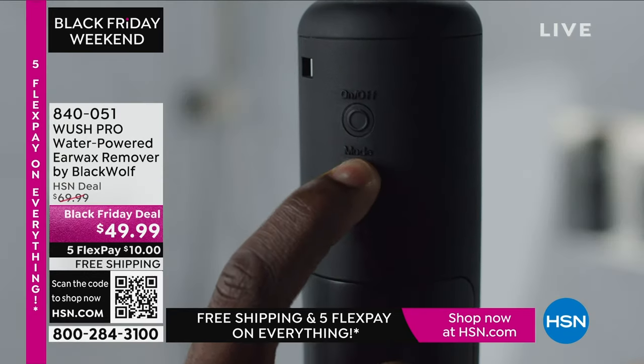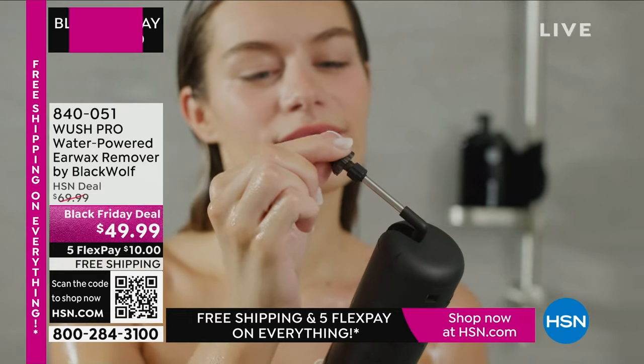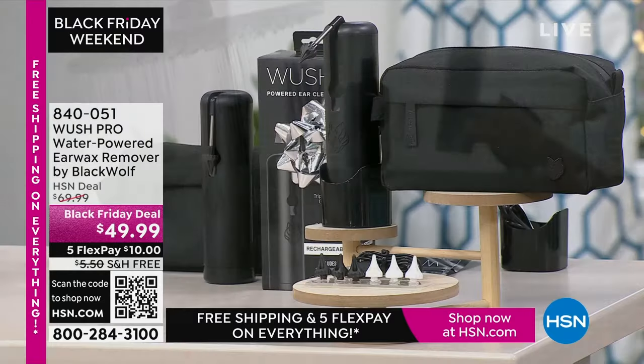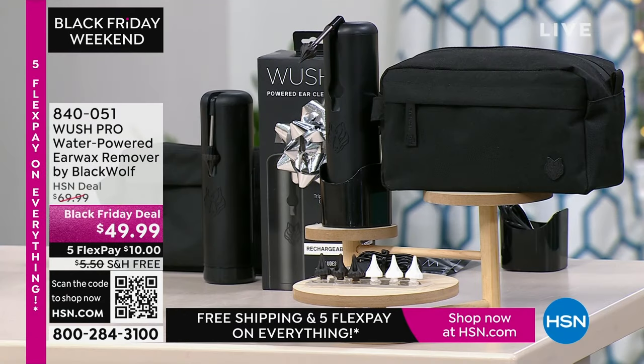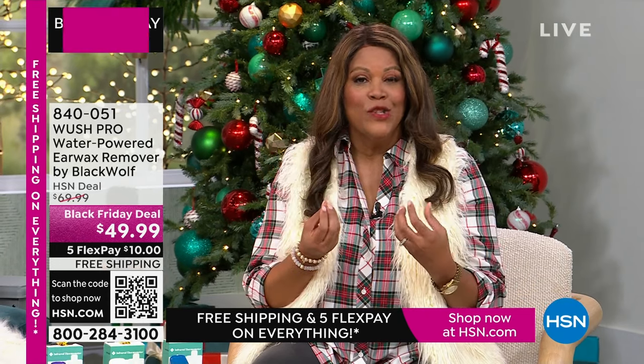If you have a little one who gets a buildup of wax, or even an adult in the home, this is wonderful. You have six different tips to fit your ear and it pushes the wax out. A lot of people have to go to the doctor just to get wax out of their ears — this is a way to do it gently to help you hear better and have clean ears. It's $10 to get home and free shipping.